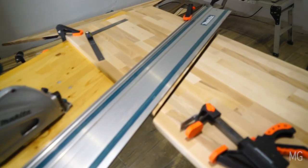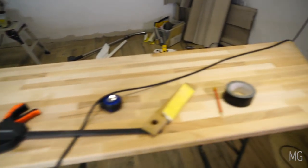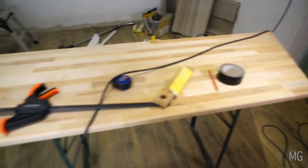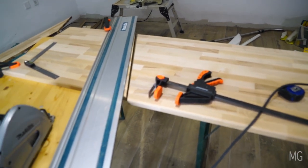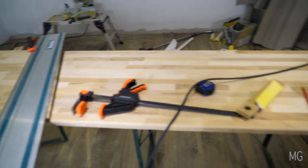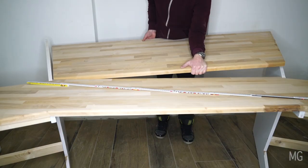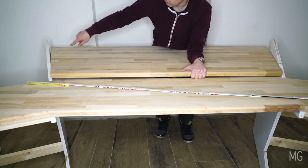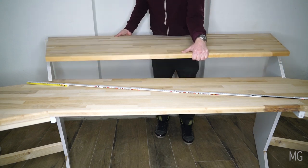We are cut on that side and we're cut on this side. So what we now need to do is to see if it fits. It's a bit hard to do with one person but let's have a little test fitting. Roughly it fits. So now what we need to do is put the support bars in so that we can then properly just leave it inside there.